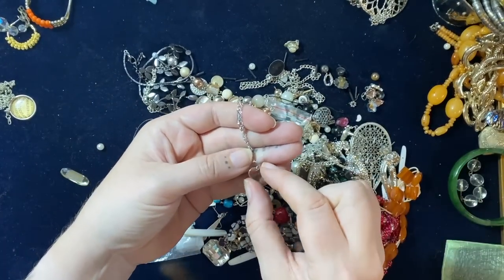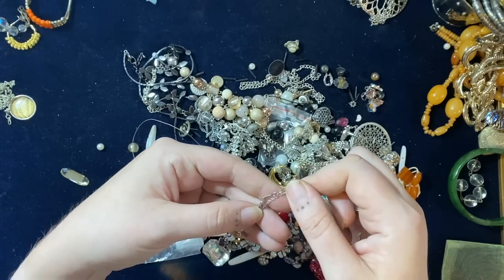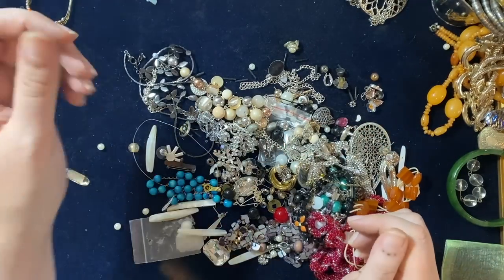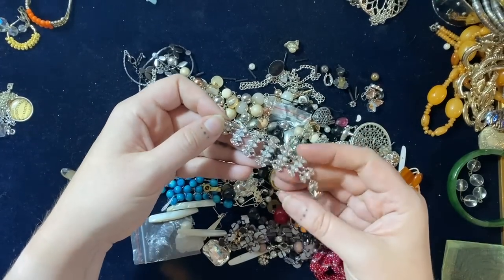What does that say? Mum. Eighteen-carat gold plated. Little heart. That'll go into my gold and silver lot.